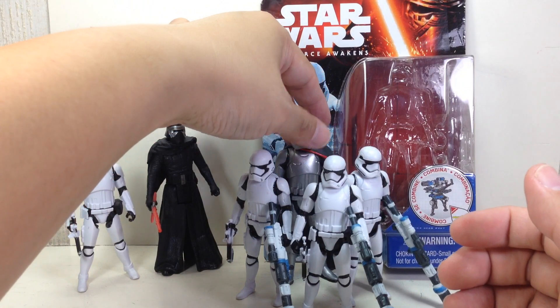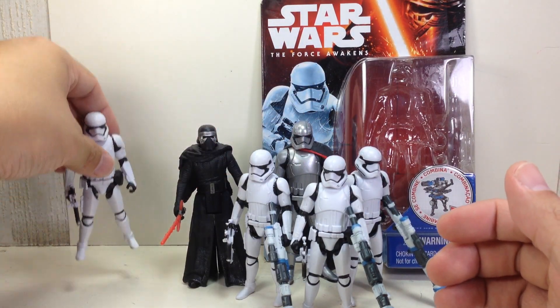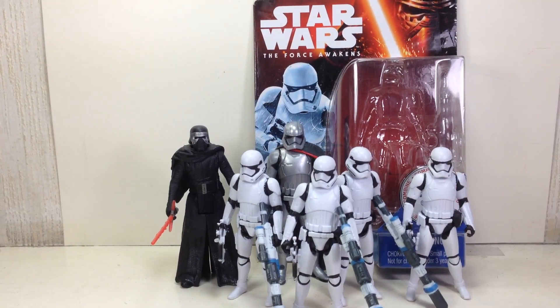Here they are with the captain, their leader — Captain Phasma, Kylo Ren, and of course another Stormtrooper. Put him right here with the Armor Up version of this figure.